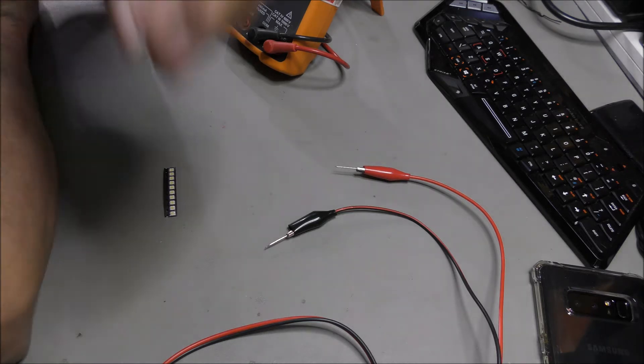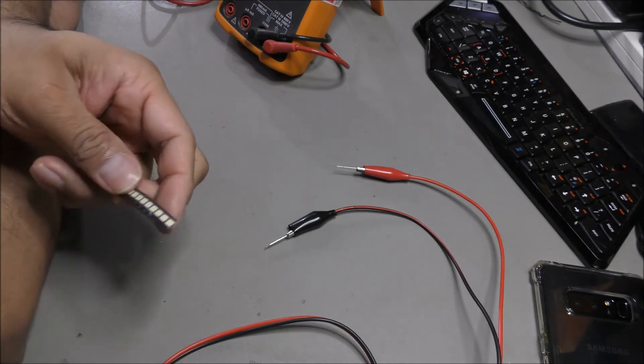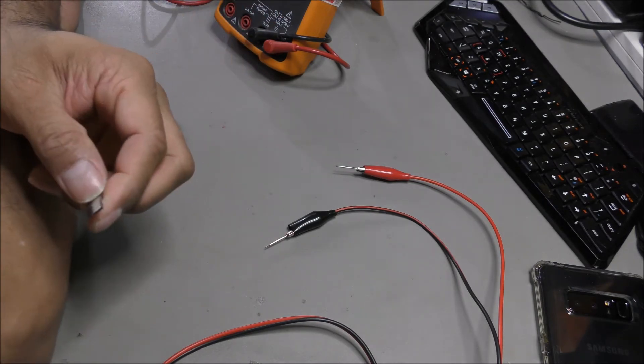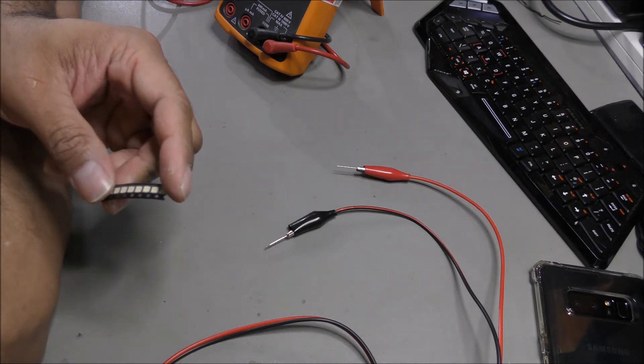We found that some of these tiny little LEDs here have failed. A few of them were short circuit, others were open circuit. As a result of that, the entire backlight circuit failed.